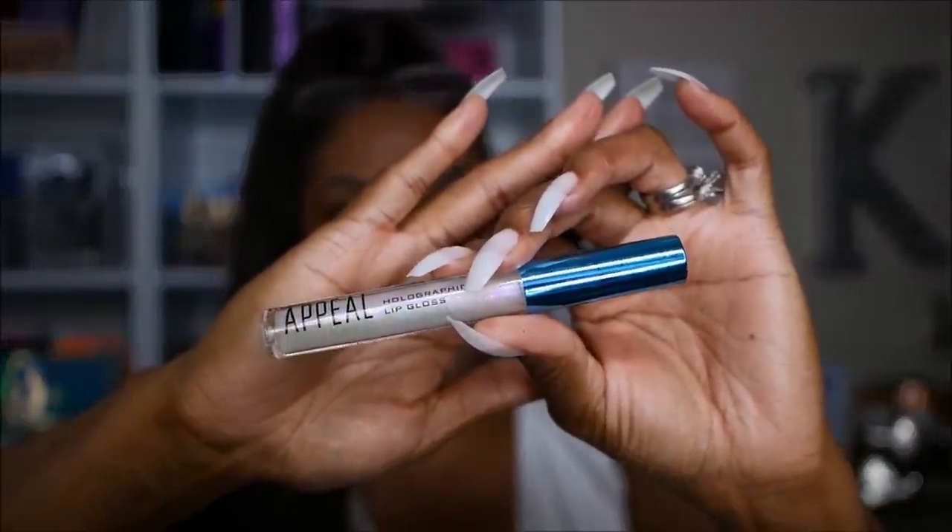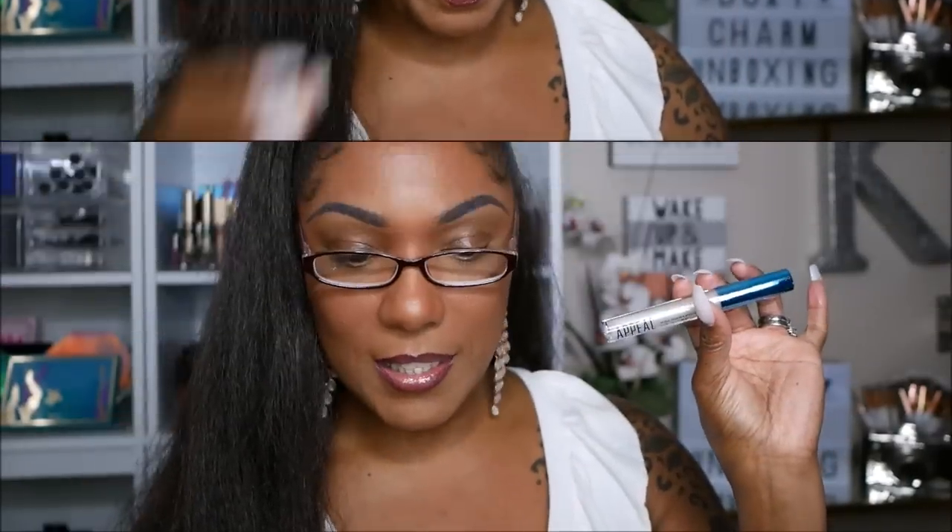Next item is a lip product from Appeal — a holographic lip gloss. You guys probably don't know this about me, but I actually love holographic lip glosses and I typically bring them out around springtime. It says the Appeal Cosmetics holographic lip gloss delivers intense holographic shine, and works well alone or on top of your favorite lip color. This retails for $21. I'm really excited to see how it looks — I'm going to put it on top of a lip color today.